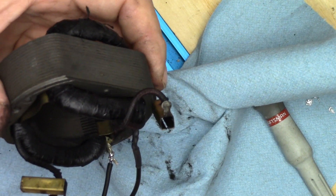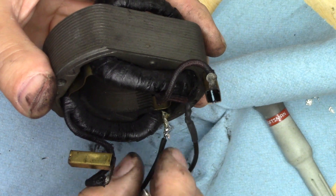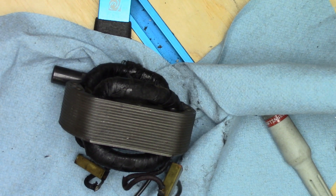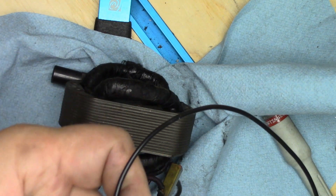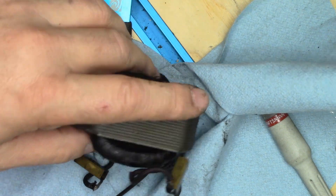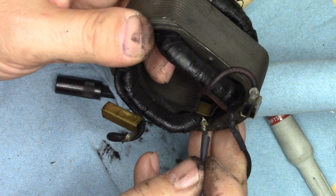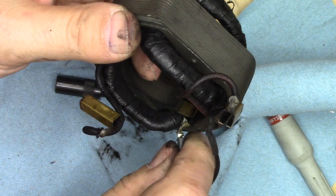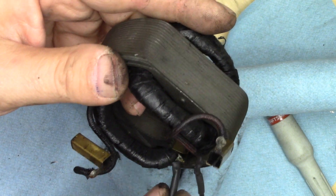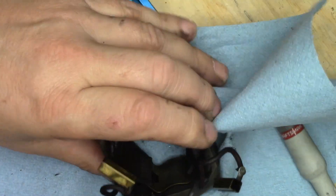That's gripping enough, so I'm just going to trim this off even. Now I'm going to take a length of heat shrink tubing and shore it down the line here. I'm going to push that all the way up so it goes as far in as humanly possible — all the way up to the coils — and if that means forcing it, that means forcing it.